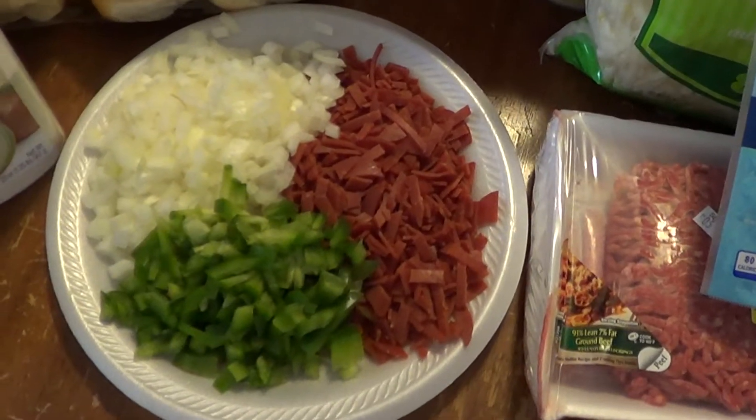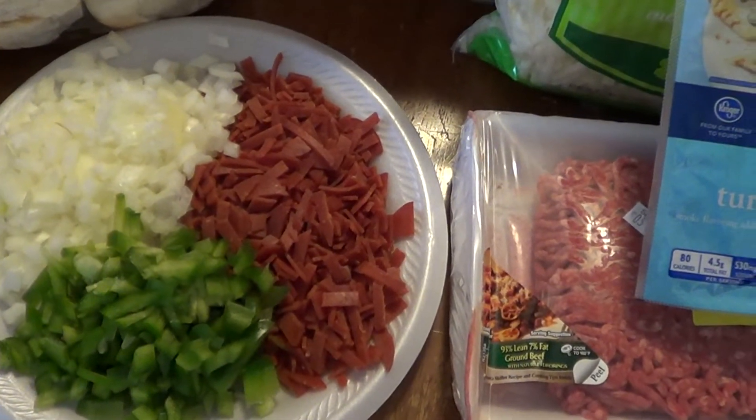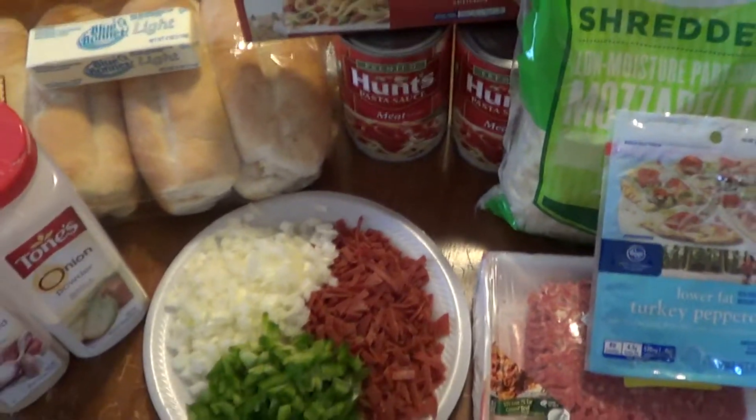We've already diced up about a medium onion, almost a pack of turkey pepperoni, and about half a green pepper. We'll start putting this together and see what it looks like.